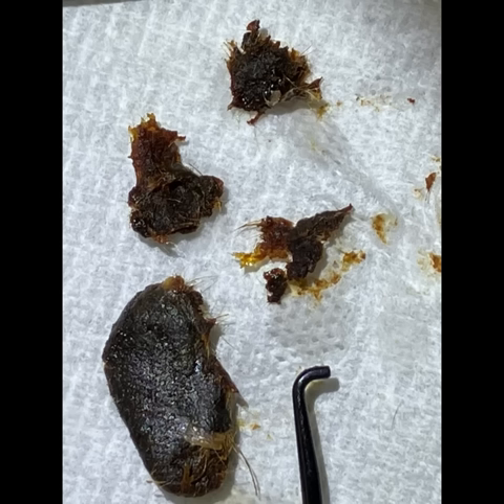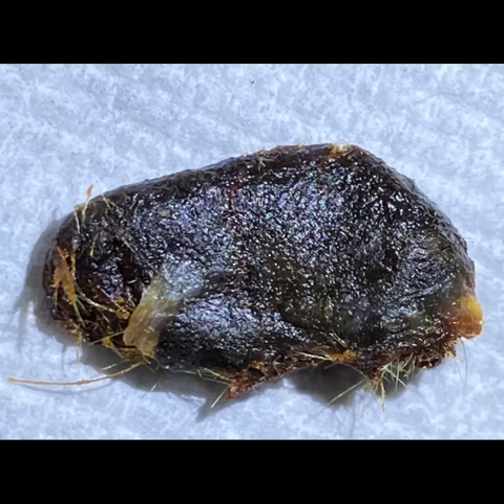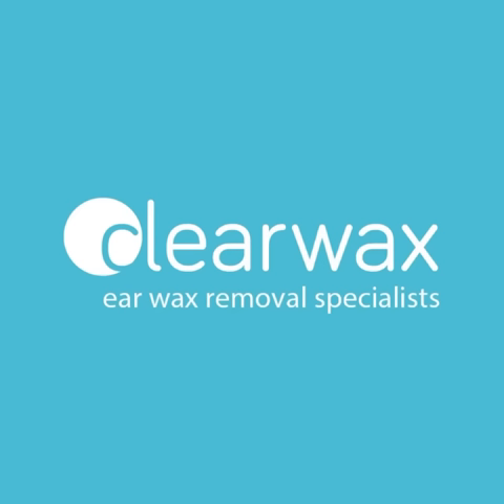So that's all the wax that I removed, and I've got the ear hook there to give some perspective. This is a close-up of that large plug — the last plug that I removed. Just see how dark it is, so we know it's been there for a while. The darker the earwax, it's oxidized within the ear, so it's been there for longer.